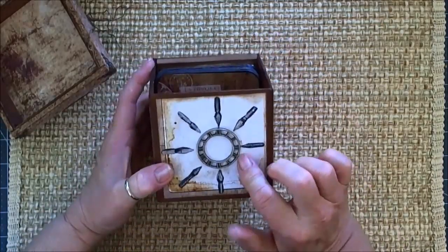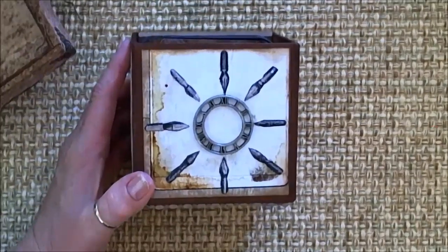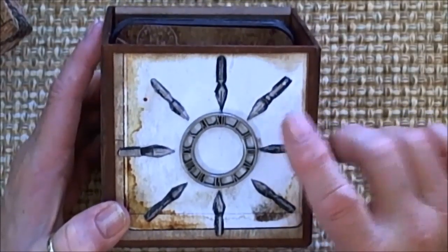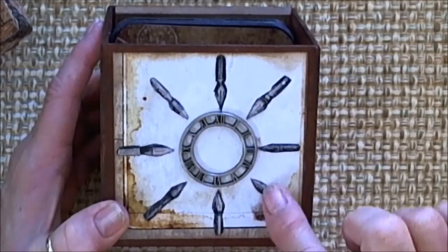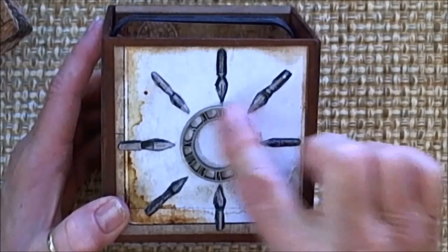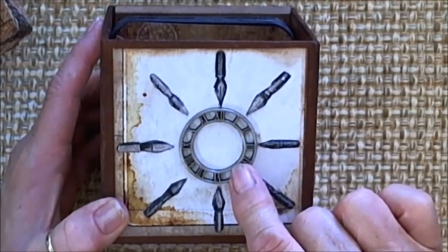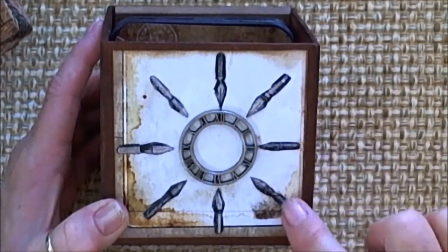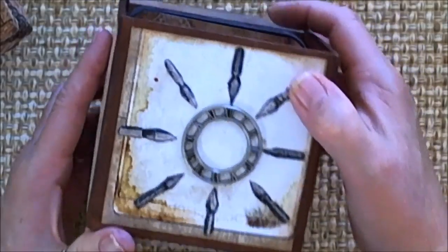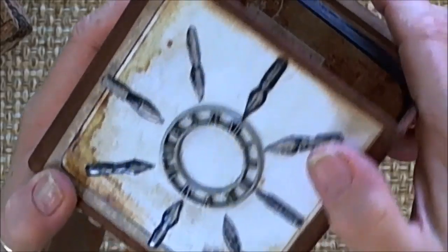On this one, this is probably my favorite. Let me zoom in so you can see this. There's a little cut-out piece in the paper that has all of these pen nibs in it. So I cut it out and then fussy cut around each one of the nibs. This I think is a Prima metal piece. I put the clock face in the middle and then I put the pen nibs facing all the way in. And then I went back and put the glossy accents on them.